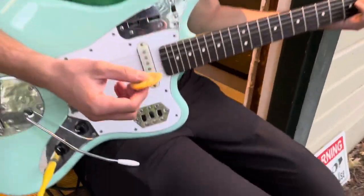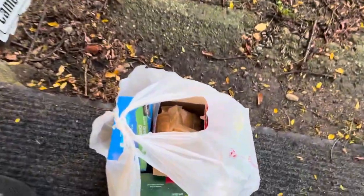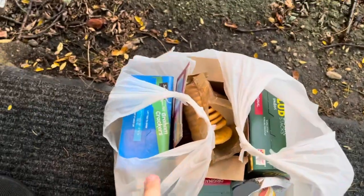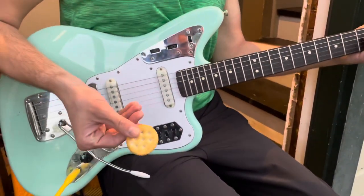We have run out of guitar picks here at Park Street Studio. We have some crackers, and we're going to decide which cracker makes the best guitar pick. First up is a Ritz cracker.